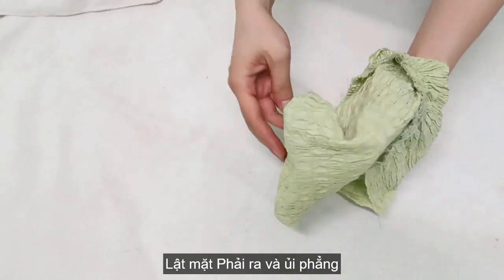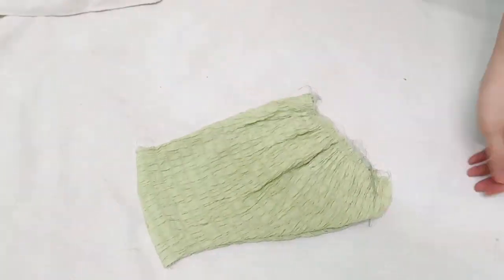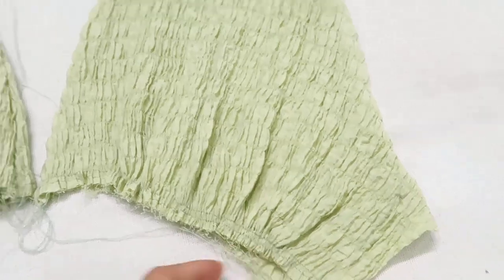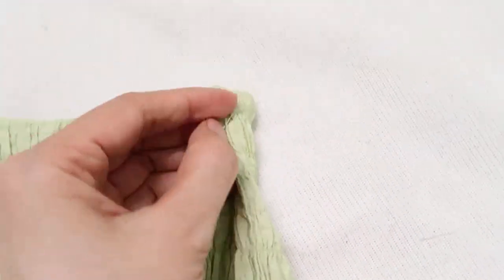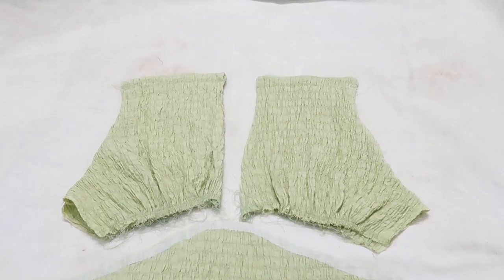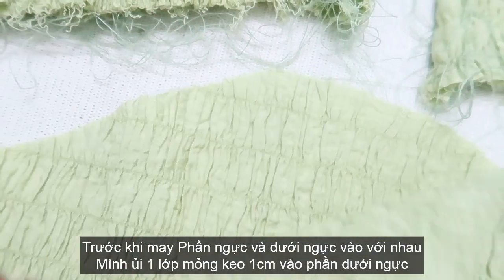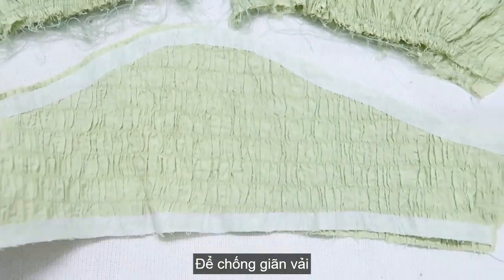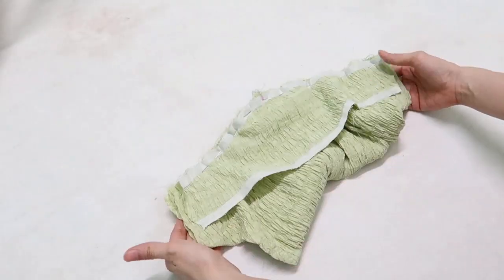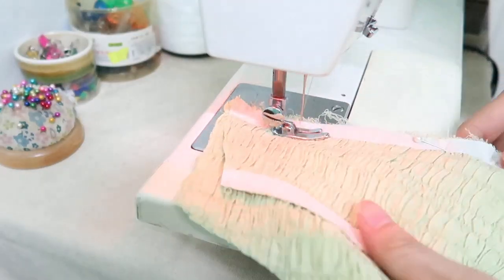Turn the wrong side, then turn the right side out and I got two bodice parts like this. Now I will stitch it at the top right here. Before connecting the lower part into the upper part, I already pressed a thin interfacing around the lower part because this fabric is stretchy. I just pin the two lower top panels to the first part with the right side together and stitch it.